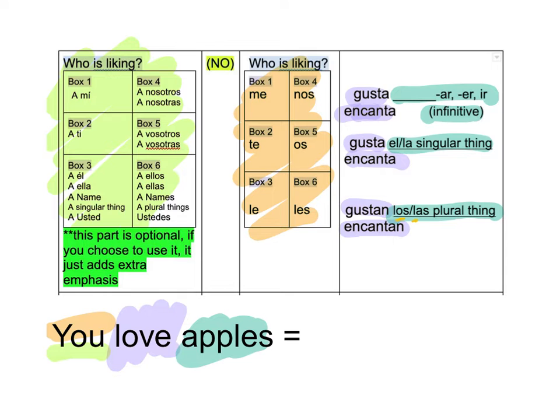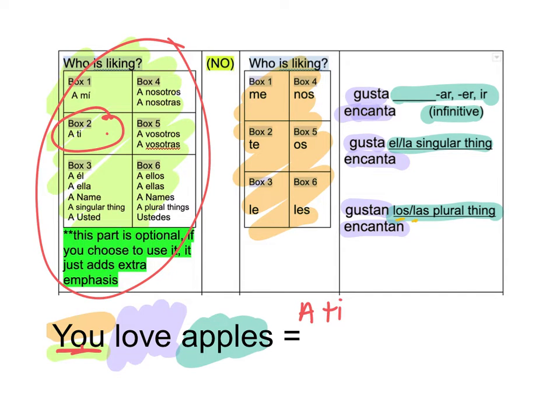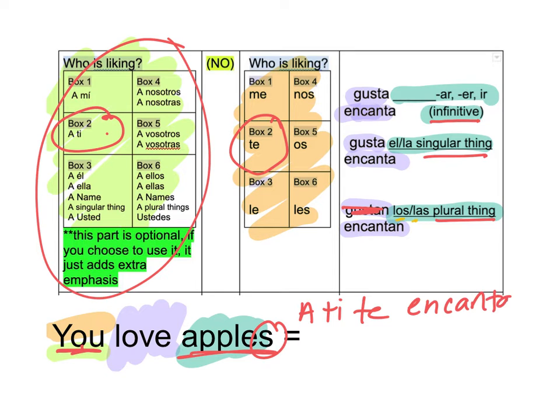A little bit different here — now we're putting it all in Spanish. This part is optional. I want to start there. Which box do I talk about you? Box two. So now I'm just building — I'm going to say A ti. Then I go to box two again, so I write Te. My last clue is apples. Is apples an infinitive, a singular thing, or a plural thing? Apples is plural. It says love, so get rid of gustan — it's going to be Encantan. And then I need a los or a las and a plural thing, so Las because it's feminine — Las manzanas.